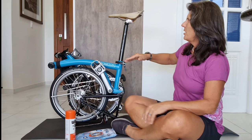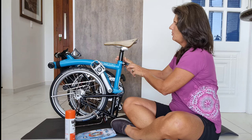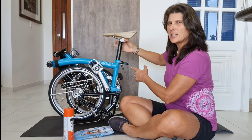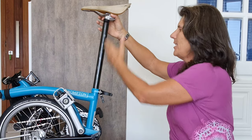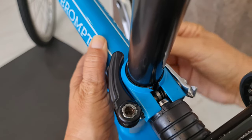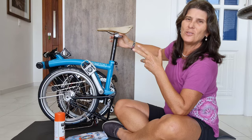When I bought my Brompton, the guy in the store gave me two very important tips. One of them was: always when you're going to put the saddle up or down, open the clamp all the way so it can move freely. Mine is a bit stiff — probably a bit dirty. And that's what we're gonna do today: we're gonna clean the seat post and adjust the seat clamp.